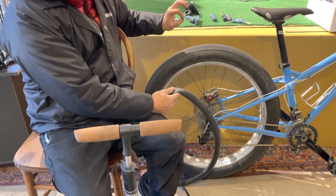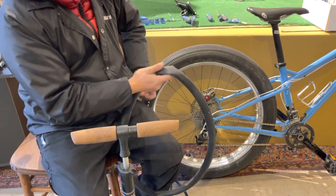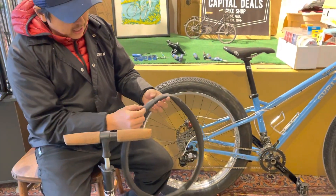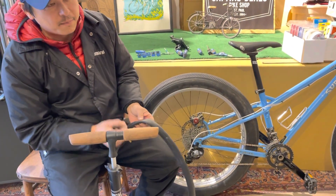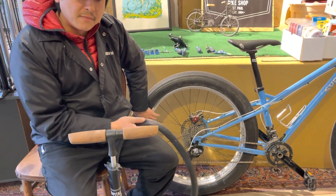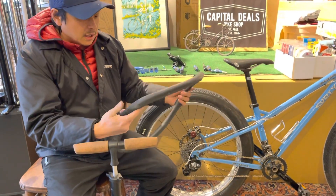If you put a new tube in and you didn't pull out whatever caused the flat, you're just gonna get another flat. If it's like a snake bite, you know you had low inflation and the tire got popped. If the hole is on the inside of the tube, then it's something in the rim that caused the hole.